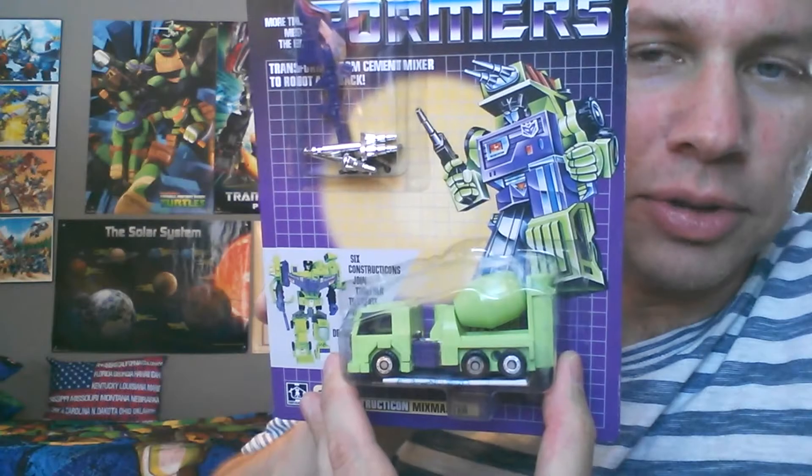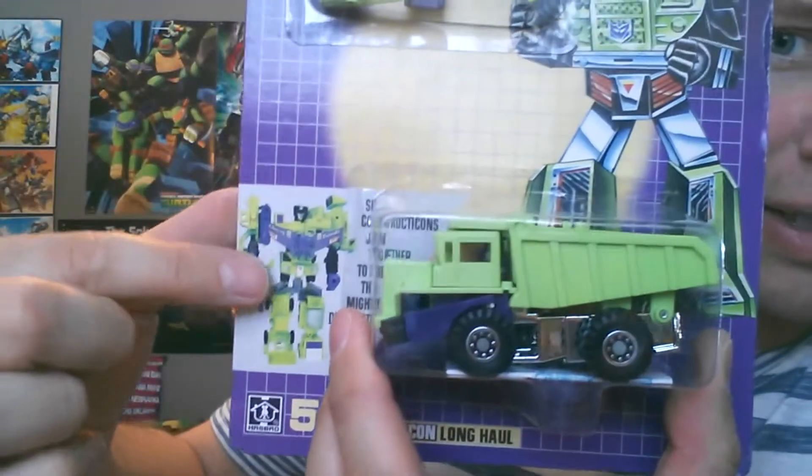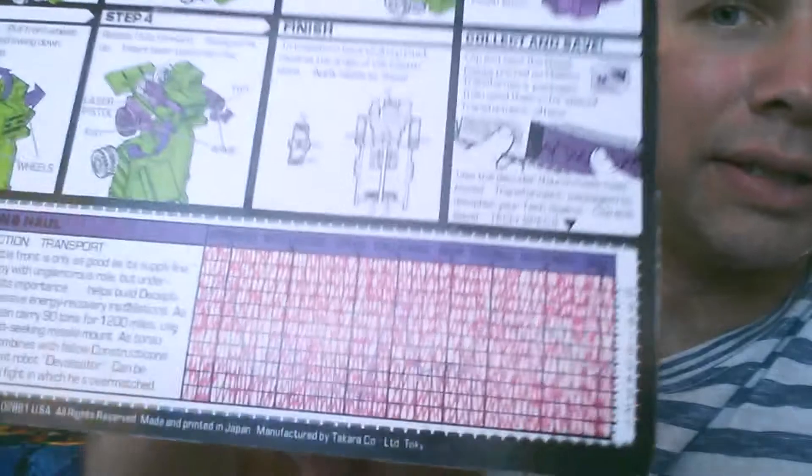More bubble wrap! Oh my God, look at this. It's Mixmaster — he's the leg to Devastator. The cards are like next to perfect. Same kind of residue in the corner. We got Long Haul. Long Haul is the lower waist — it's two guys that make the body; he's the lower half of the body. And that's his tech specs on the back there.